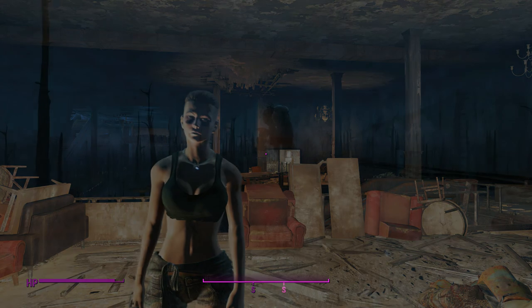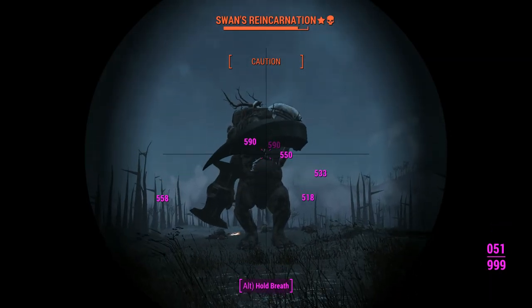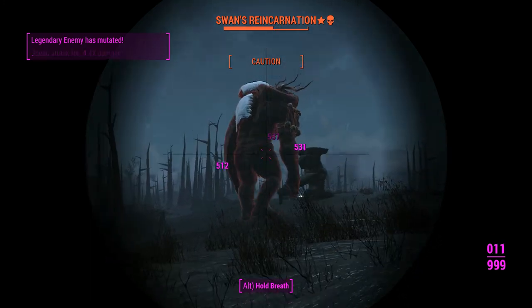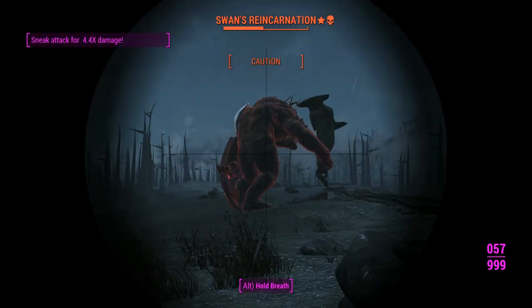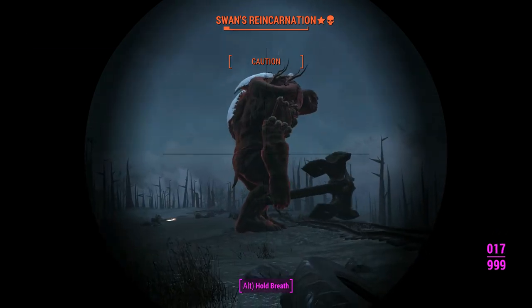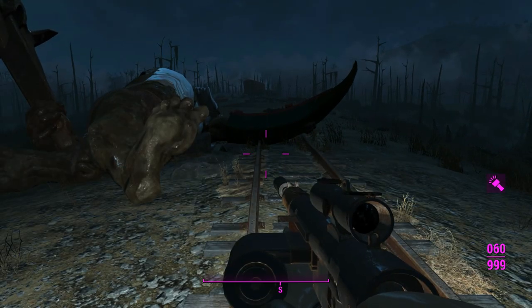Now let's push it further and test against Swan. We'll use the semi-automatic variant with the sniper effect to take him down quickly. He's already mutated and we're hitting for about 500 to 600 per shot, with 60 rounds in the mag. Apart from the jarring screen shake on every shot, this is going well — sneak attack criticals are doing great work here.